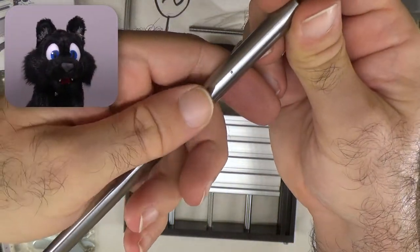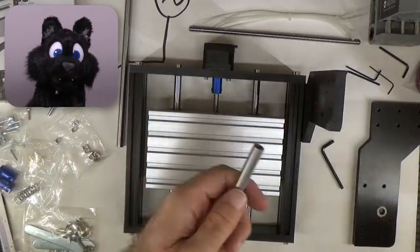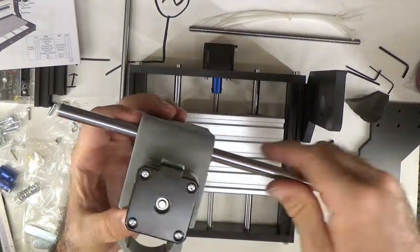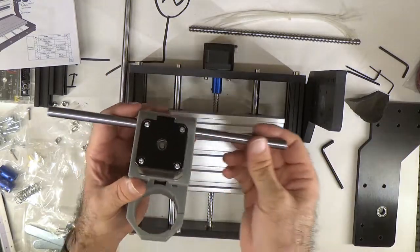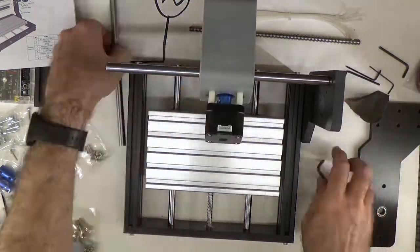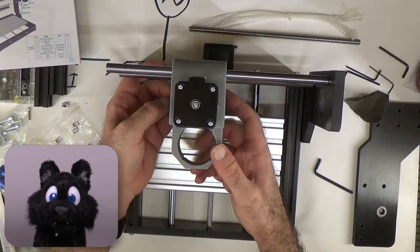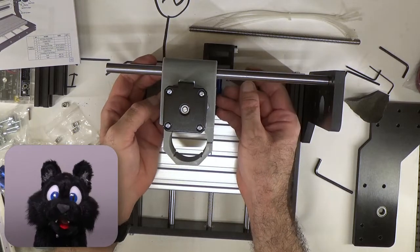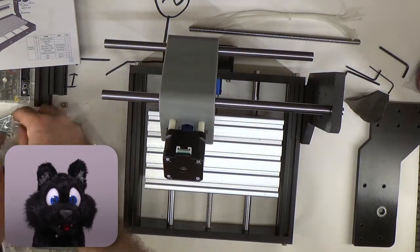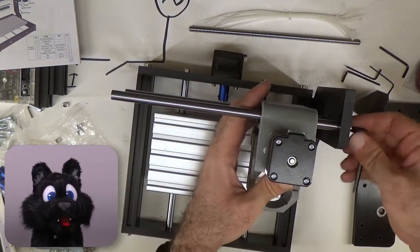One of the longer rails had a nick in it — a bit of careful sanding took care of that. Some of the arrows were not quite as clear on one page, so I had to reposition. And here's why you tighten the screws on the linear rails only when the sliding part is in place.